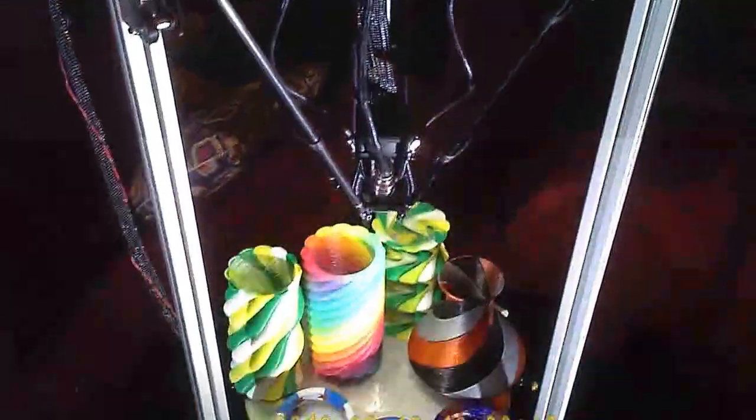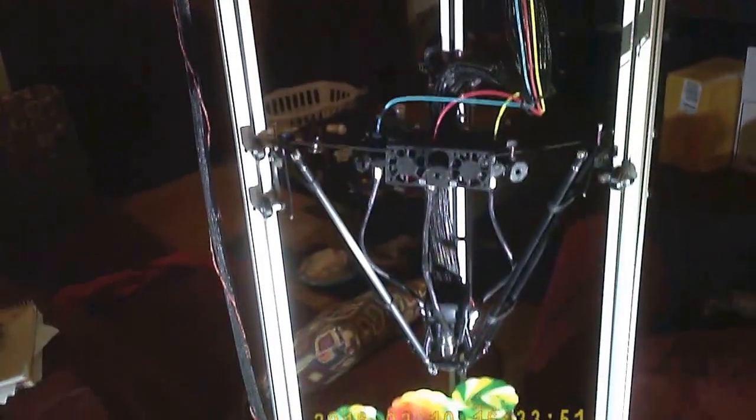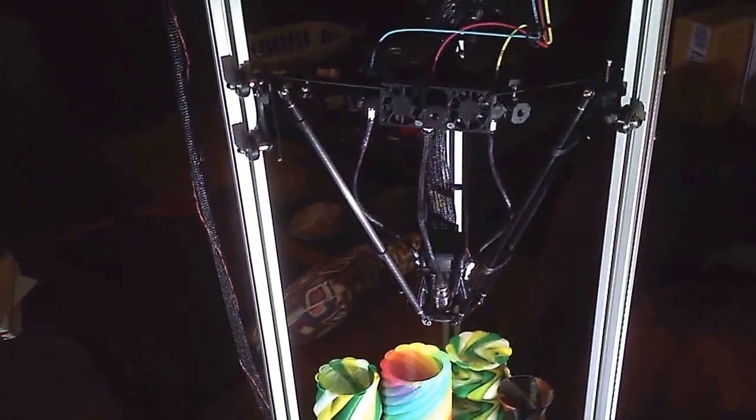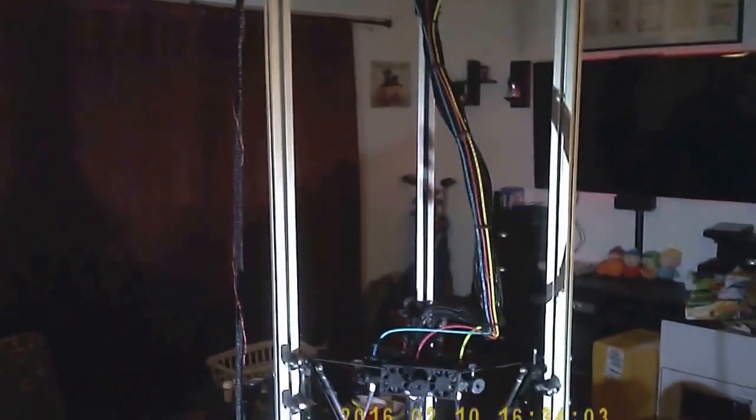Hey guys, I just wanted to make a video showing all the work I put into this Delta Rostock Max that I completely modified. It's basically my own machine now — one-of-a-kind. It's a large machine, a lot larger than the stock one. I have 48-inch extrusions and I can print up to like 750mm Z. It's pretty tall.